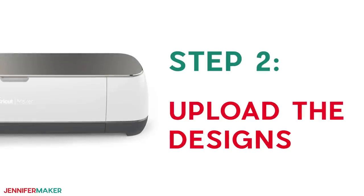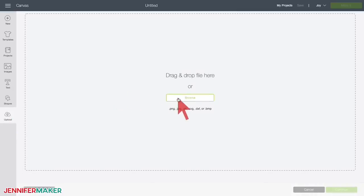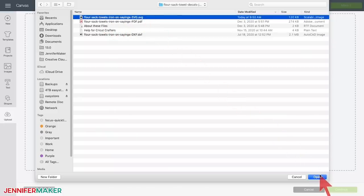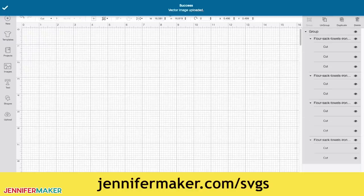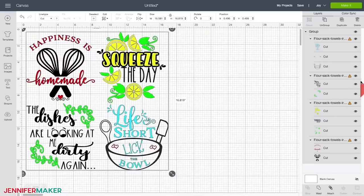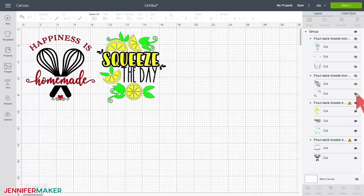Step two: upload the towel designs. Let me show you how to cut this on a Cricut. First, upload the SVG cut file that you downloaded in step one to Cricut Design Space. If you're unsure how to unzip and upload SVG files, please watch my SVGs Made Simple training series at jennifermaker.com/SVGS. With the designs uploaded into Cricut Design Space, decide which design you'd like to cut — this may be the hardest part of the whole project. Once you've picked the design, hide the designs you're not going to cut by selecting the layer in the list on the right and clicking the eye icon.